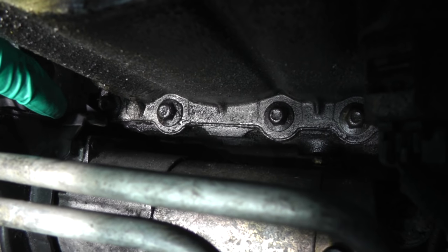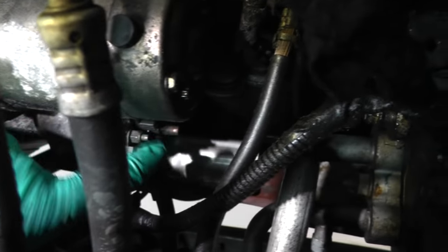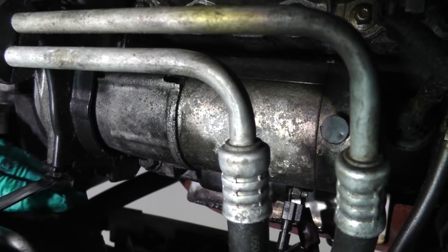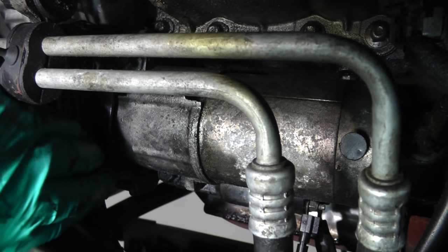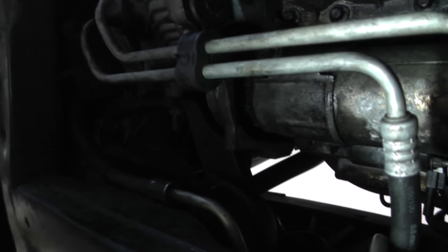If you look over here, this plastic cover is partially covering one of the mounting bolts for the starter motor. The other bolt is up at the top, and our electrical connections are right up in here. So the first thing I'm going to do is remove this plastic cover — there's a bolt right here. A 10 millimeter wrench will take care of that. Now I've got the bolt out. We're just going to remove the plastic cover and put it down.